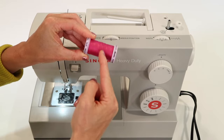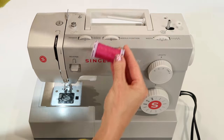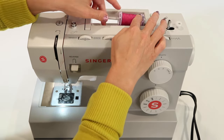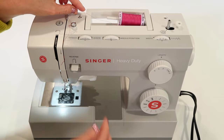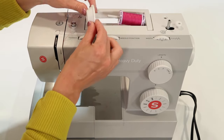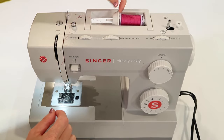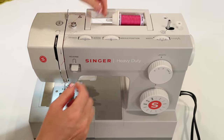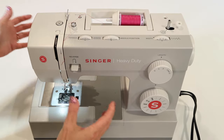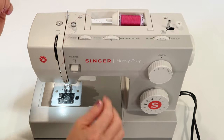Since this thread is actually considered a cross-wound thread — see the little X's on the spool? — this thread comes off best if it is put on the horizontal spool pin. The thread will come off the end, and since it is a little larger spool, I'm going to put on the large spool cap. Make sure you push it all the way on. Don't leave a gap in between here — that thread will find that gap and get tight, which breaks the needle. You just didn't do it right up top.